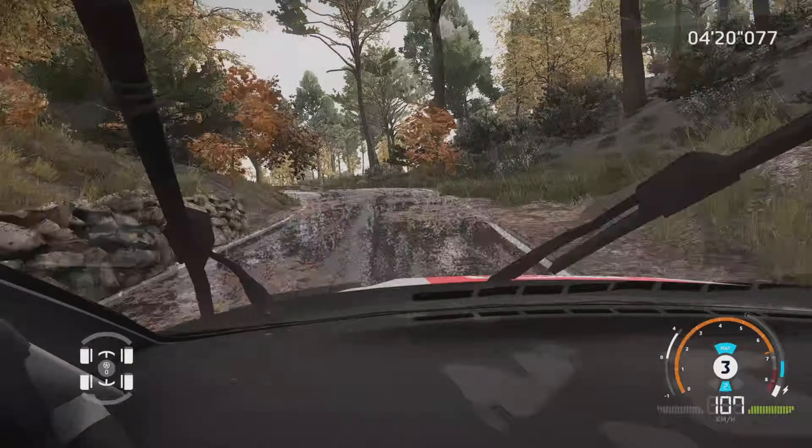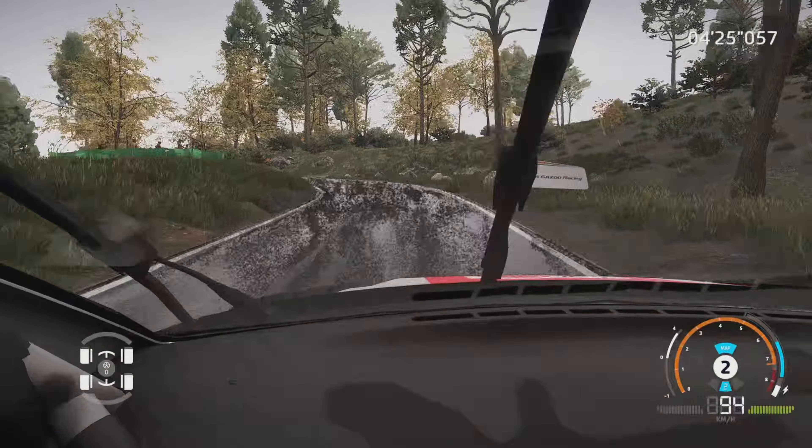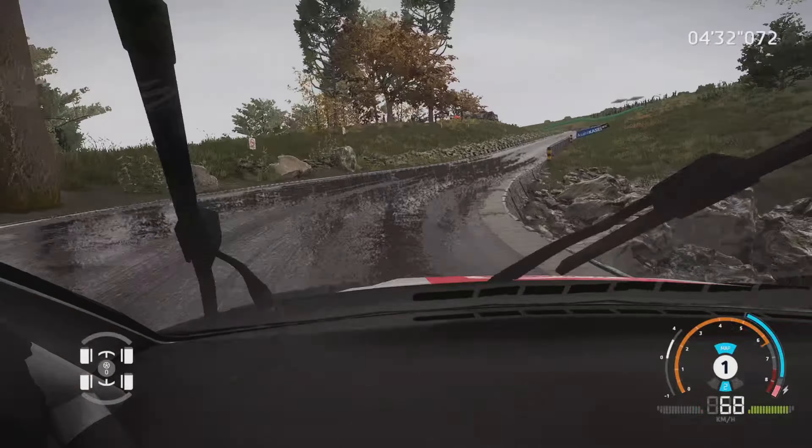Dans frein, droite 4, ouvre, et gauche 6, 150 m. Gros frein, droite 3, ouvre, tenir, 100 m. Gauche 4, grosse corde, tenir, et arriver.